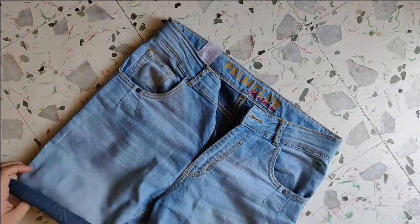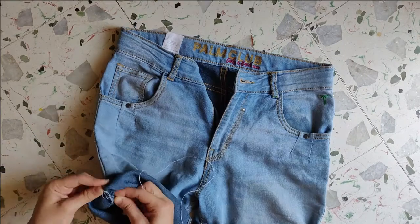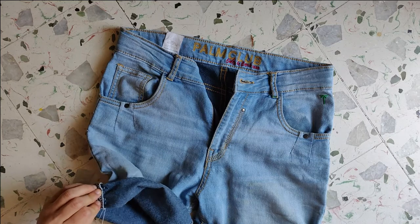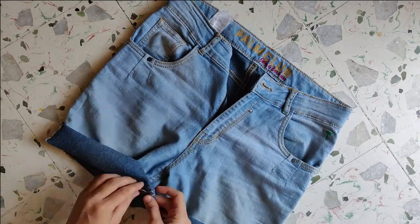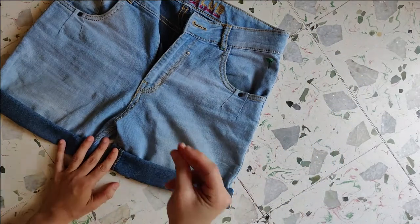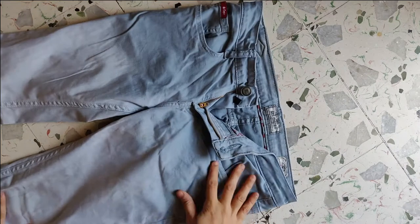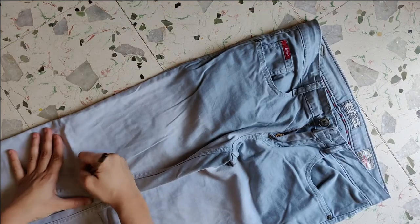Cuff it from the bottom and stitch the edges so that no stitch is seen. And your shorts are good to go! Next, for the skirt, take the pair of jeans and mark the length you want.